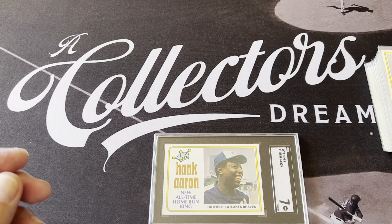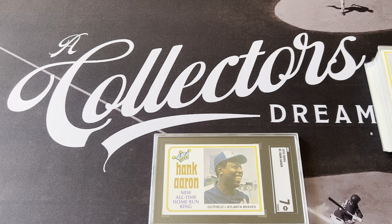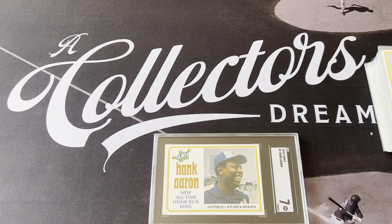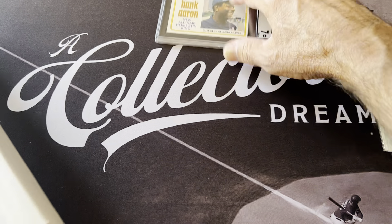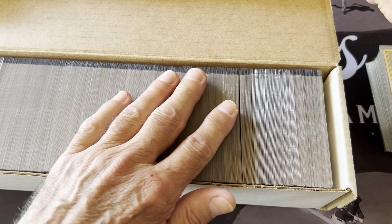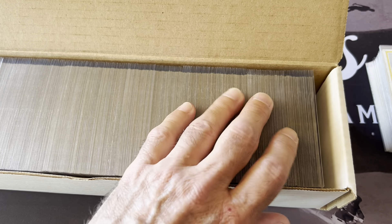This is the old box where all of these were stored — they were basically raw, not even in penny sleeves. When my father found my collection and called me, they were all in shoe boxes. I bought a bunch of these boxes, put the year on them, and sorted everything. I had a lot of doubles from opening tons of packs as a kid, so I picked out the best ones, sold the duplicates, and put the whole set together. I then penny sleeved the entire set and put it in a new box.